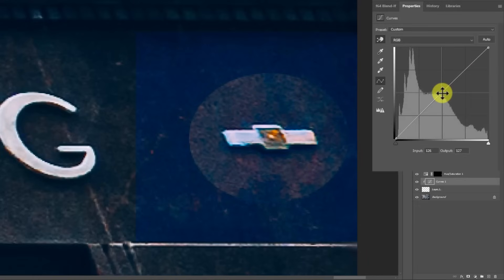The first thing I want to do is get the tonal value set. It appears to be a little bit darker, so I'll move this down in the midtone value to make it a little bit darker. Now we need to go into the curves that nobody likes — the R, G, and B color curves that people typically don't spend much time in. That's where we're going to make this happen.